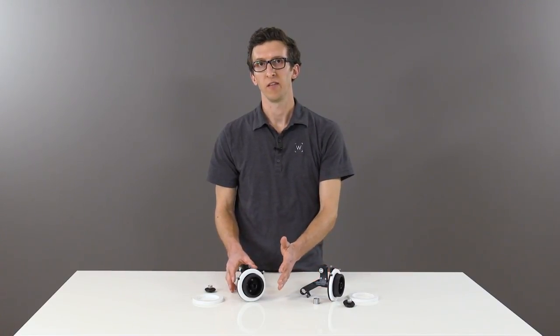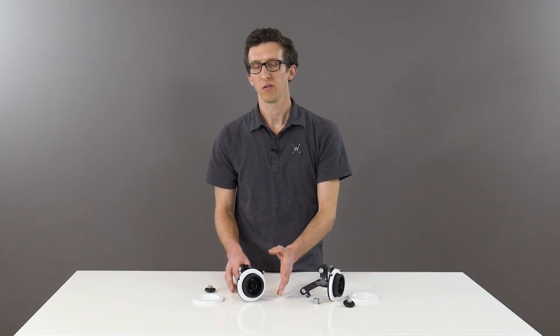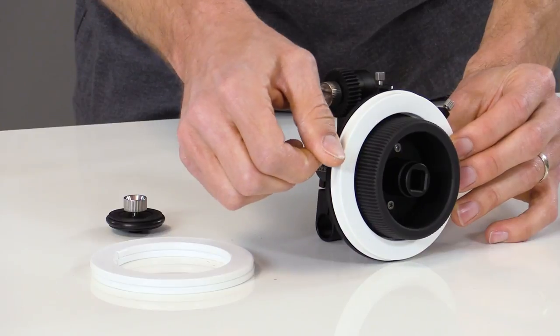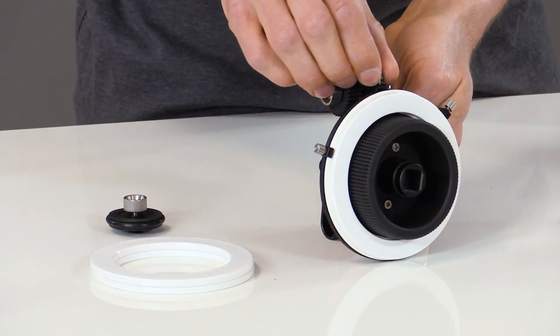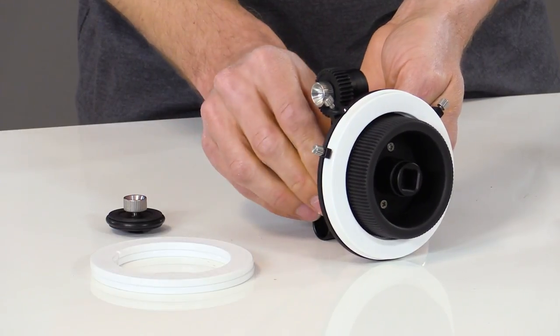The ZipFocus features a standard size hand wheel and accessory port for attaching a whip or a crank. It also includes a hard stop disc, which can be used for DSLR lenses with infinite focus rotation, and the width of this mark is positionable by loosening the thumb screw and setting it at the angle you prefer.